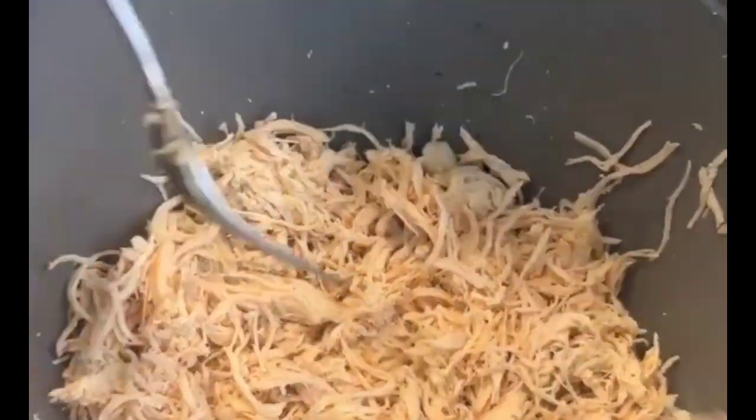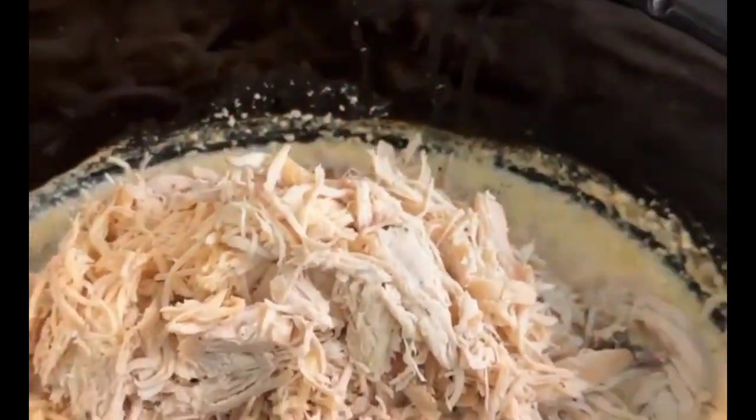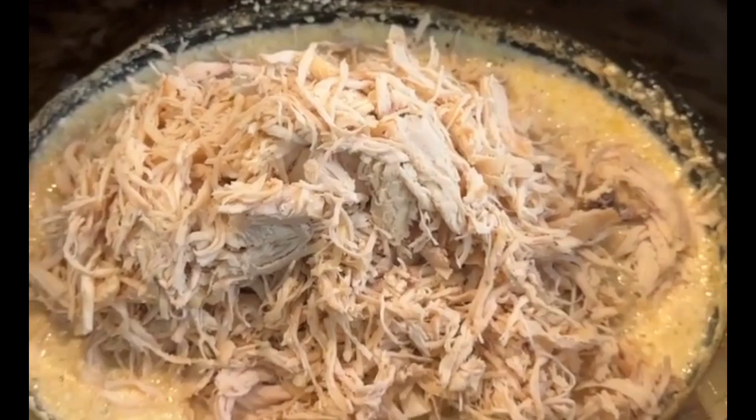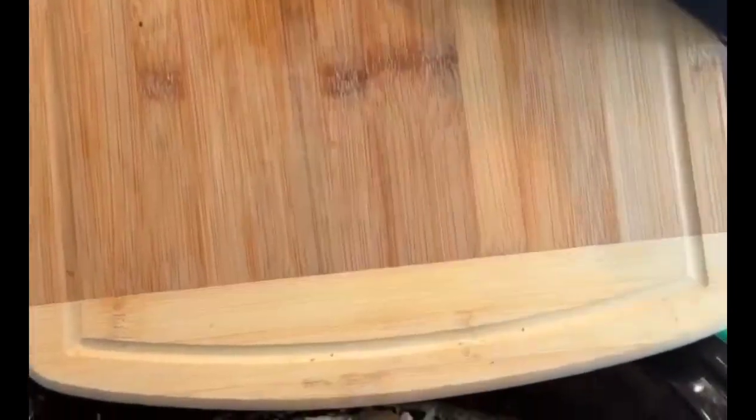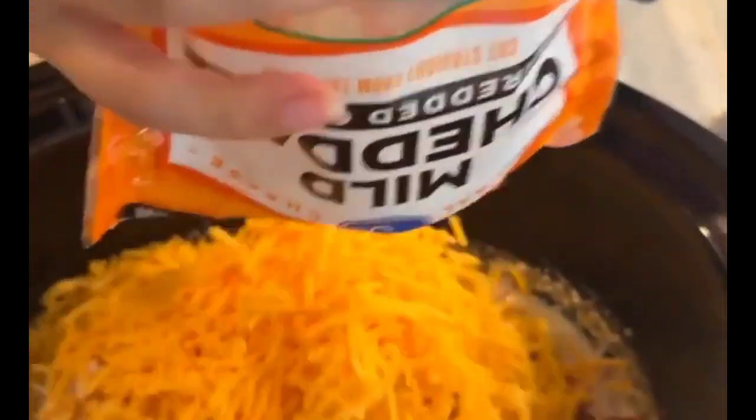Once you've got your chicken shredded pretty nicely, we're going to dump that back into our crock pot with all the yummy juices. And then we're going to take those bacon bits we cut up earlier and put that in there. Then we're going to take a full pack of mild cheddar cheese and dump that in there as well.